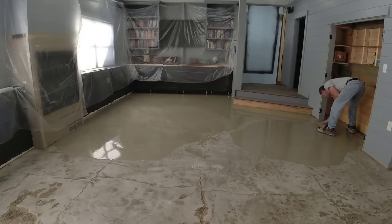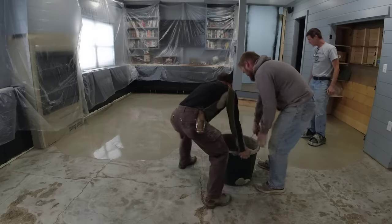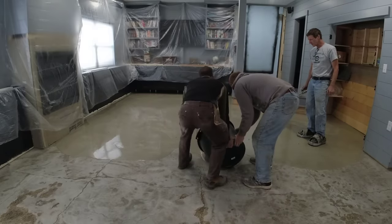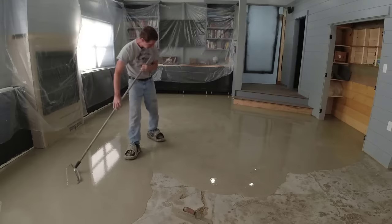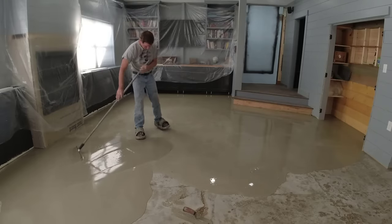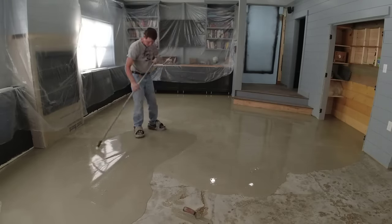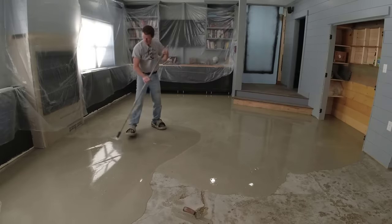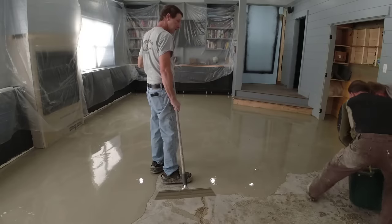A lot of the screws — most of them — once I got it to the level I needed and I knew I was plenty far ahead of that screw, I would take that screw right out. A couple of them I couldn't get out by hand, so I just left them in and we took them out the next day. It was really not that big a deal especially since we were going right over it with another product.